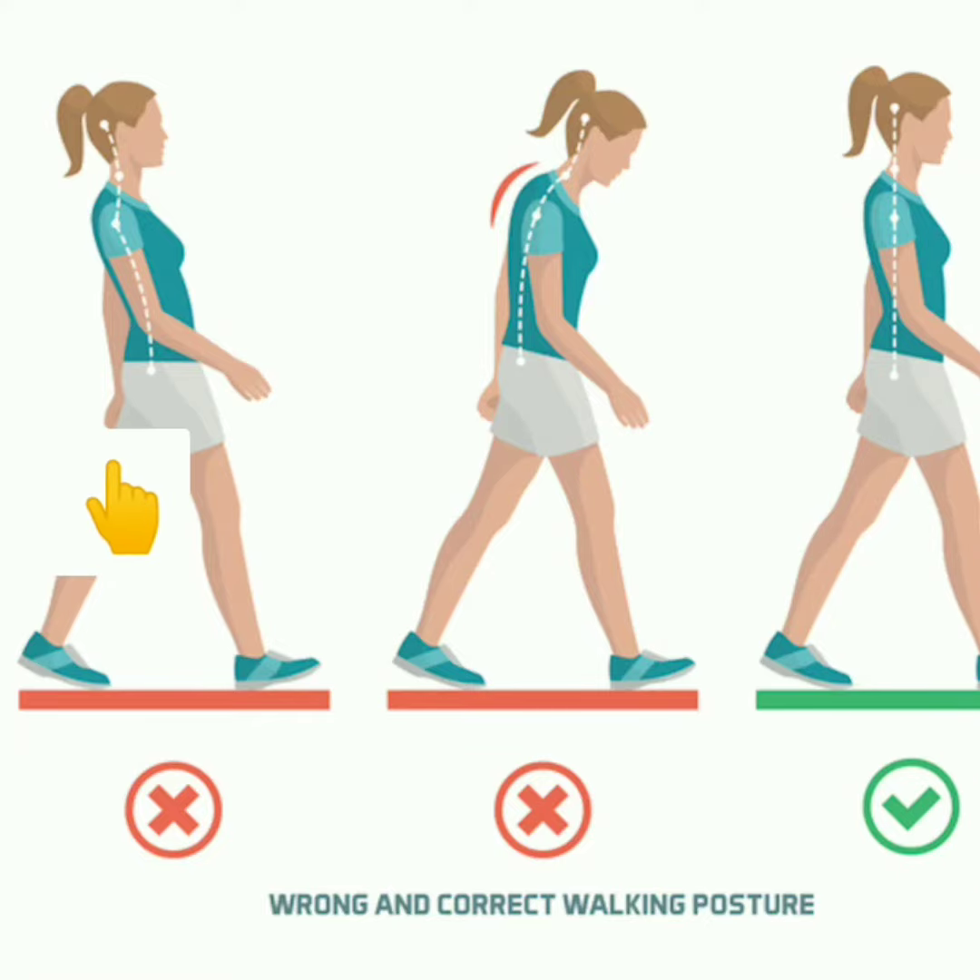In all three, you can see how our backbone is getting affected. See how this posture looks. While walking, our backbone must be straight.